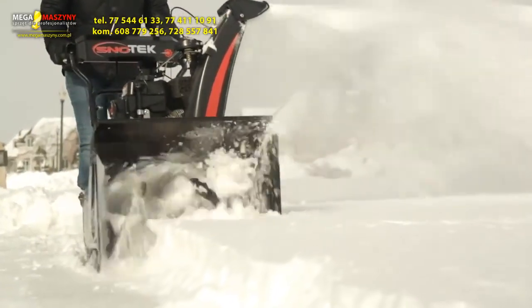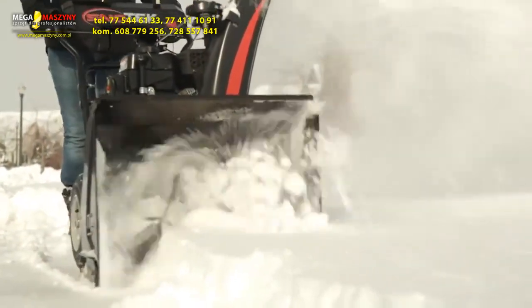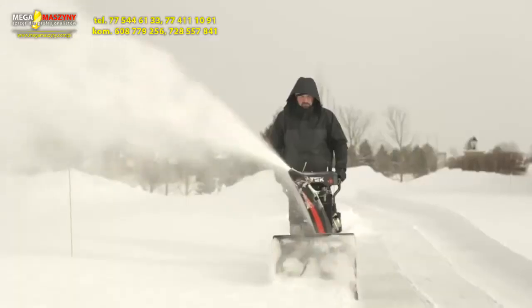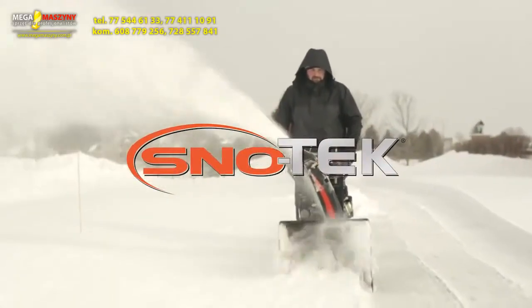The SnowTech 20 is engineered to be durable, long-lasting, and a fantastic value. And it's backed by a two-year warranty to prove it. So get control of winter with the SnowTech 20 by Arons.